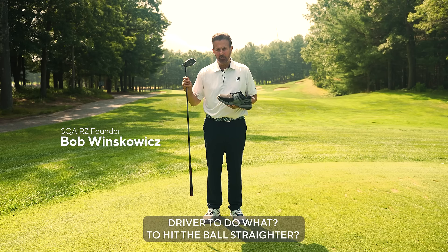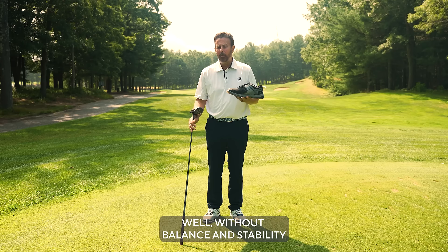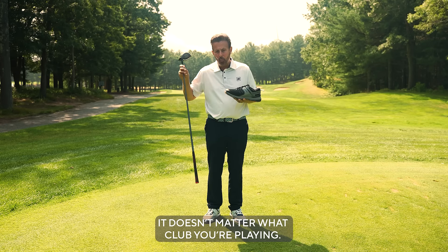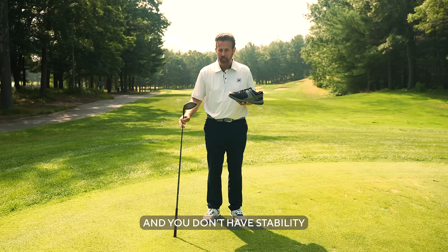Most golfers go out and buy a $600 driver to do what? To hit the ball straighter? To hit it farther? Well, without balance and stability, it doesn't matter what club you're playing. Because if you don't have balance and you don't have stability, this will be useless.